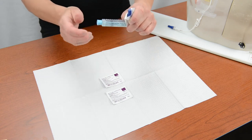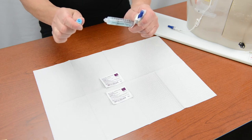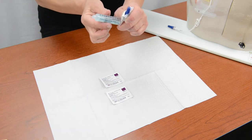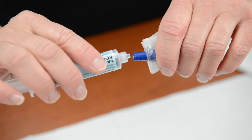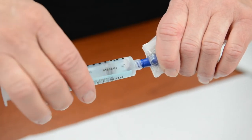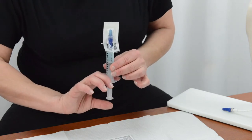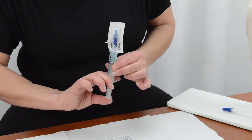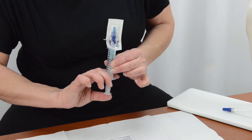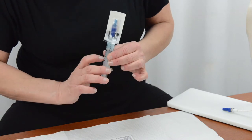Remove the cap from the syringe without touching the open end of the syringe, and put the cap into the trash. Connect the heparin syringe to the hub of the needleless connector. Then push up gently to push any air out of the syringe and the needleless connector. Keep pushing the plunger until you see a drop of fluid in the cap of the needleless connector.